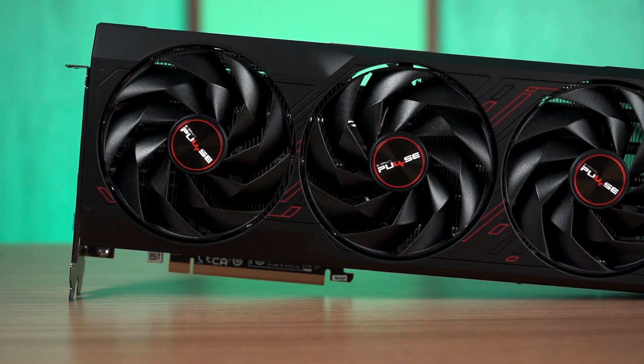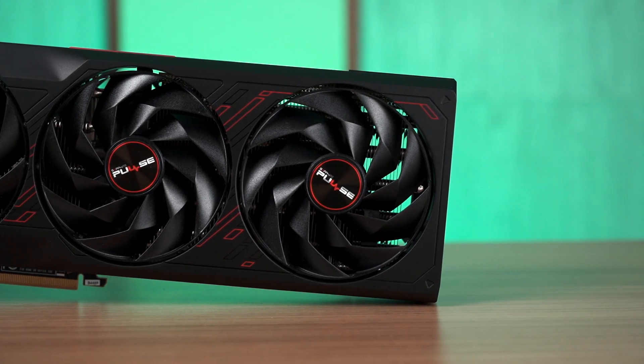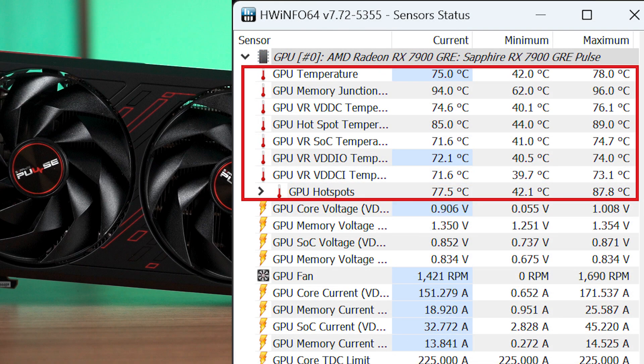Now, here comes the part that might concern some users: power draw and thermals. Unsurprisingly, the higher performance of the RX 7900GRE comes with a higher recorded power draw than both the 4070 and 4070 Super, which draw 200W and 220W respectively. As for thermals, the Sapphire Pulse 7900GRE is on the higher side, with GPU load temperature peaking at 78 degrees Celsius, alongside memory junction and hotspot temperatures peaking at 96 and 89 degrees Celsius respectively. You might want to consider increasing the fan curve to improve cooling performance.